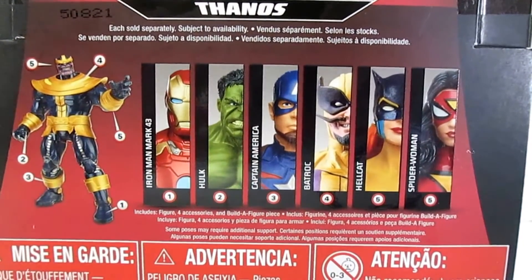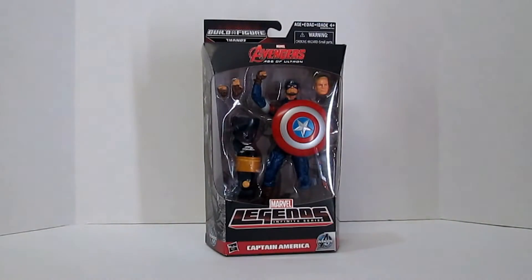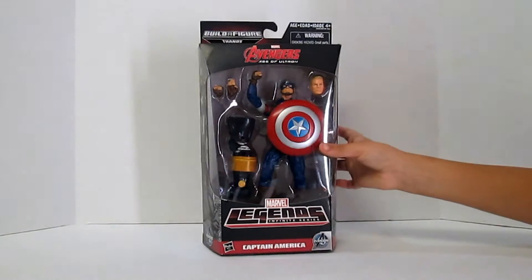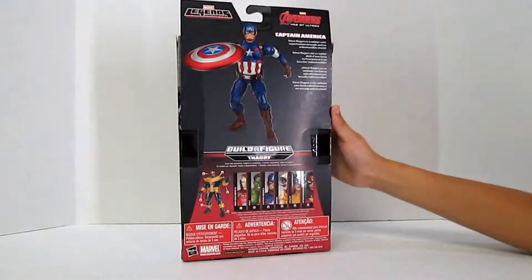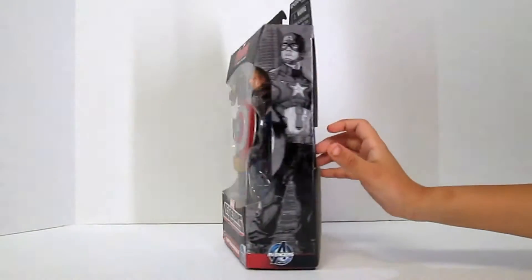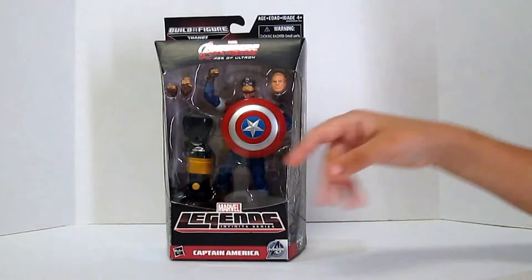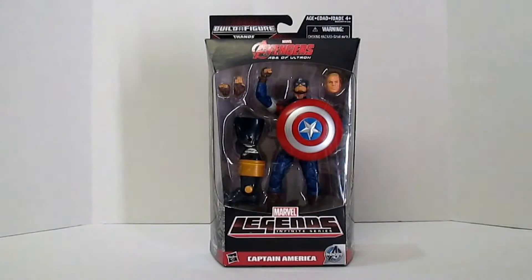Which one's your favorite, Chloe? Spider-Woman. Here we have my lovely assistant Chloe helping us out today, showing us all the angles of the box. Look at all the details. Little bit slower, sweetheart. Let's open them up, Chloe.